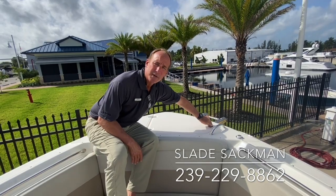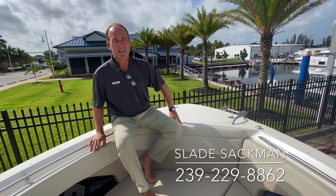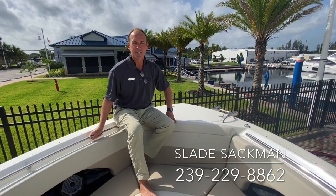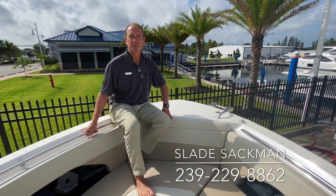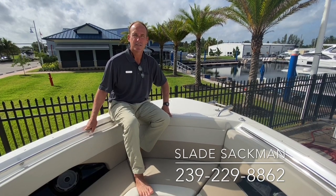That's pretty much what the bigger enhancements are on the new boat. We look forward to having many of these on our water out here — lots of people want to trade in their 270, so if you have one, give me a call. My name is Slade Sackman here in Fort Myers, Florida. My phone number is 239-229-8862. I'll be happy to show you this or any of our other wonderful boats. Thank you very much.